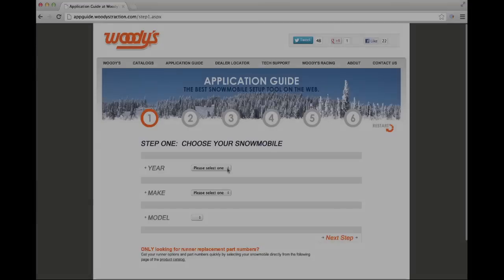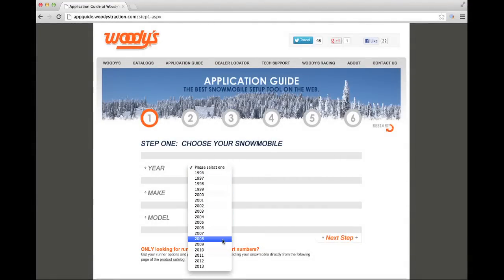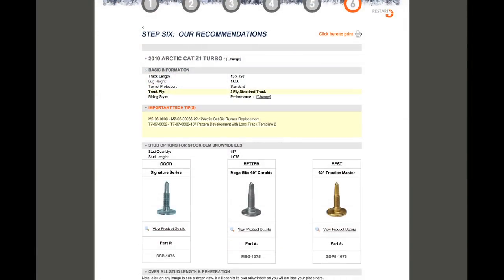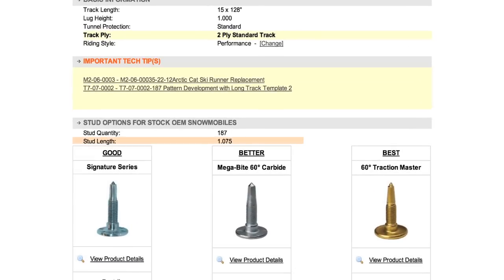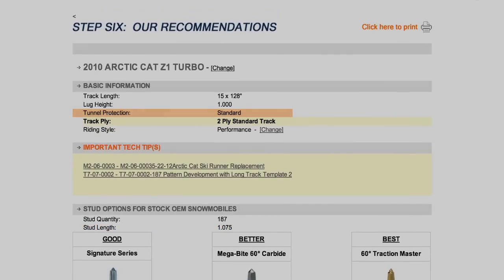If you have a stock track, or if you're replacing the track with one that has the same lug height, there's another option. Select your sled in our application guide. The appropriate stud length is listed on the recommendations page. You'll also be notified if tunnel protection is needed on your sled before studding.